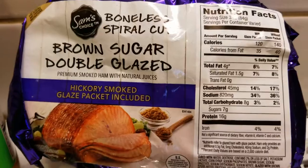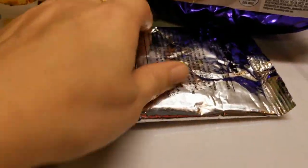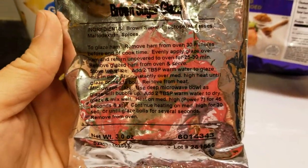So we're doing a bonus spiral cut brown sugar double glaze ham. It's weird because it came with this in it. I thought it was already gonna have the brown sugar on it, but apparently there's a glaze that you add the last half hour.